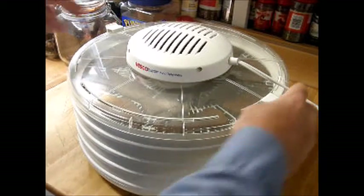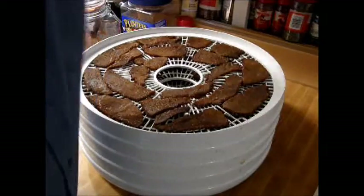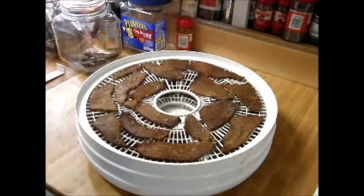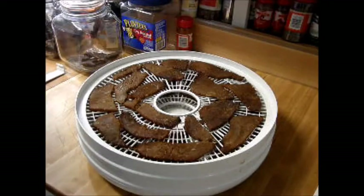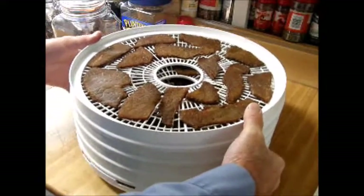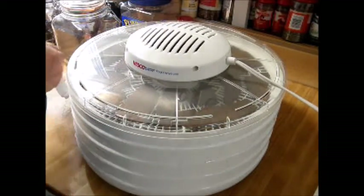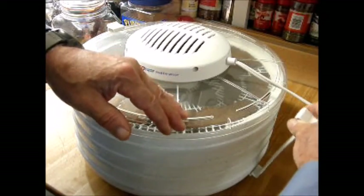It's been an hour — we're going to check and see how our jerky's doing. Taking off the tabs and turning it off. That's starting to dry out. What I'm going to do is completely rotate these trays. As you can see, some pieces down below are getting a little more dry than the ones on top, so I want to change the air circulation. See how they're getting nice and jerky-like. Put this back on, turn it back on, and then we're just going to let it go for three more hours.